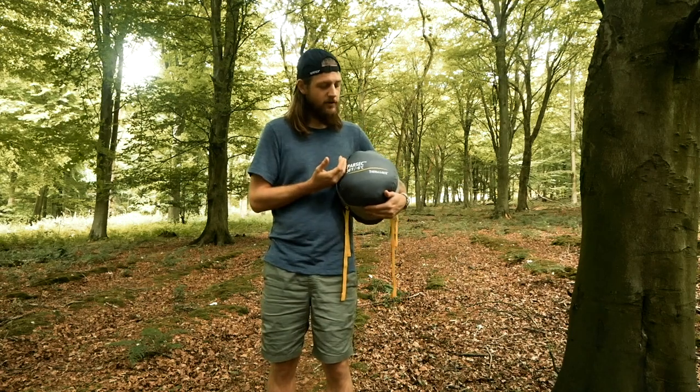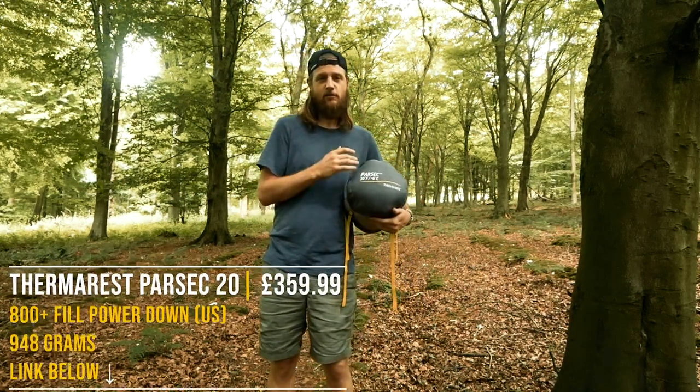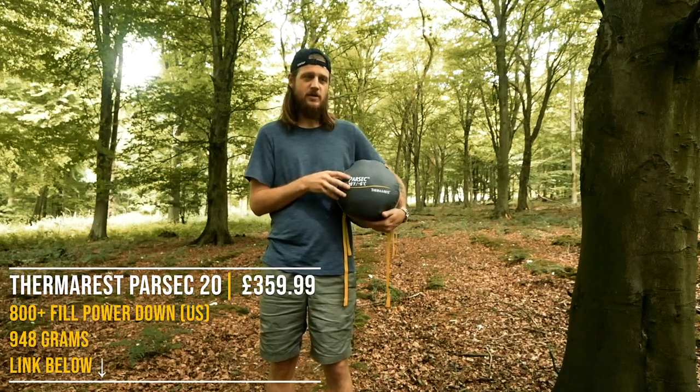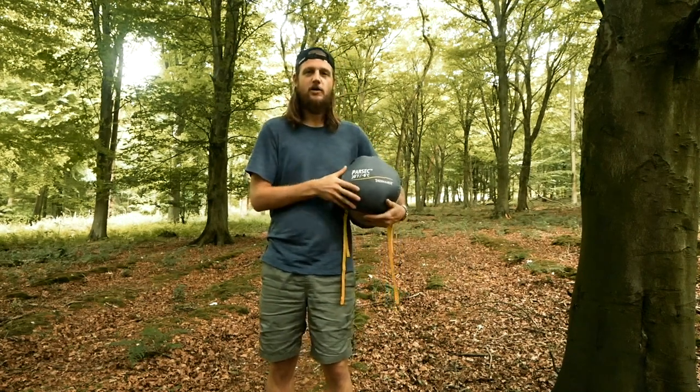We'll start off with the price. In the UK this retails for right around £300 at the moment, and in the US it's about $370. Obviously you can find different deals online depending on where you look.